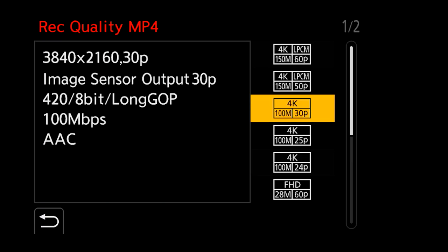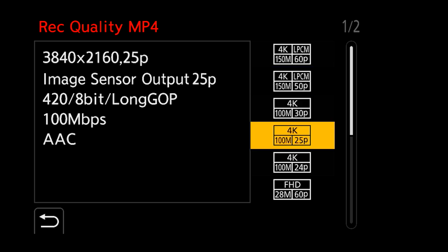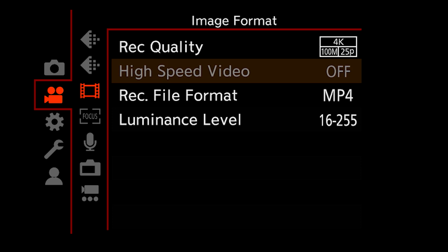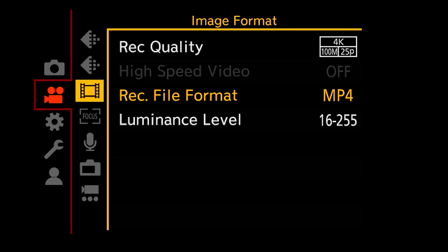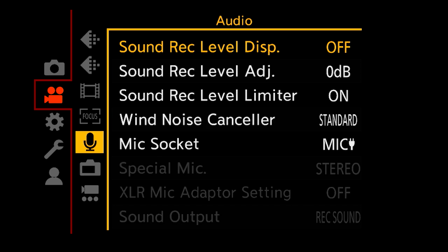As you'd expect from Panasonic, they've gone all out on video. Both cameras support up to 4K 60p internal recording. Currently they both record 8-bit 4:2:0 internally, with 8-bit 4:2:2 available via HDMI out. In the future the S1 will gain 10-bit 4:2:2 internal recording and will be able to output 10-bit 4:2:2 60p 4K via the HDMI socket.